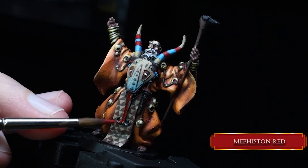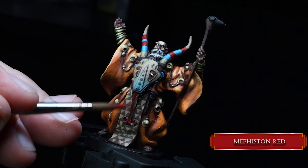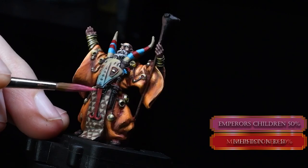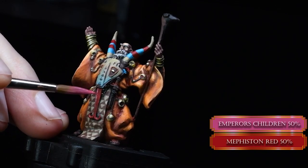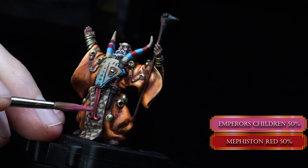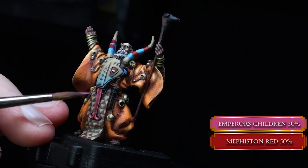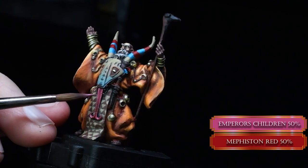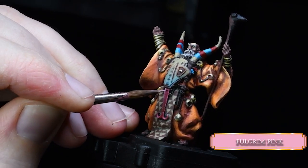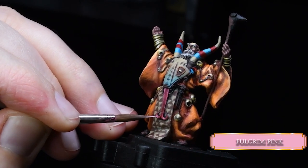Now we are painting the tongue part of the skull — because it's a skull with a tongue. We are using Mephiston Red. After that, we highlight it with a mixture of Mephiston Red and Emperor's Children. To create some texture on the tongue, we are using Foul Green Pink and stipple in some tiny dots and tiny stripes to create this tongue-looking effect.